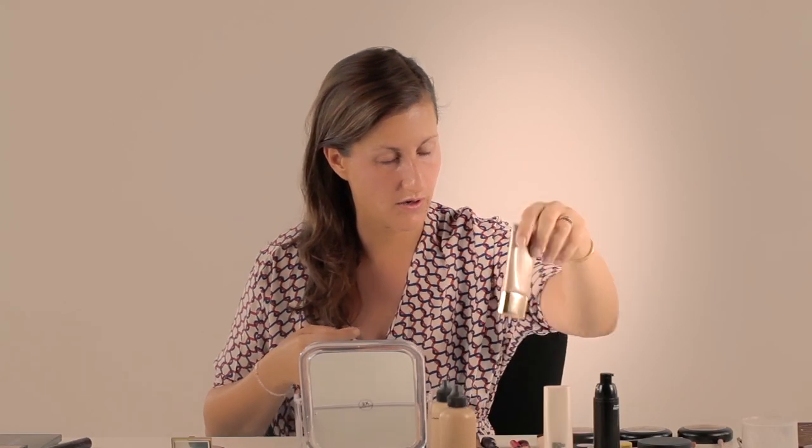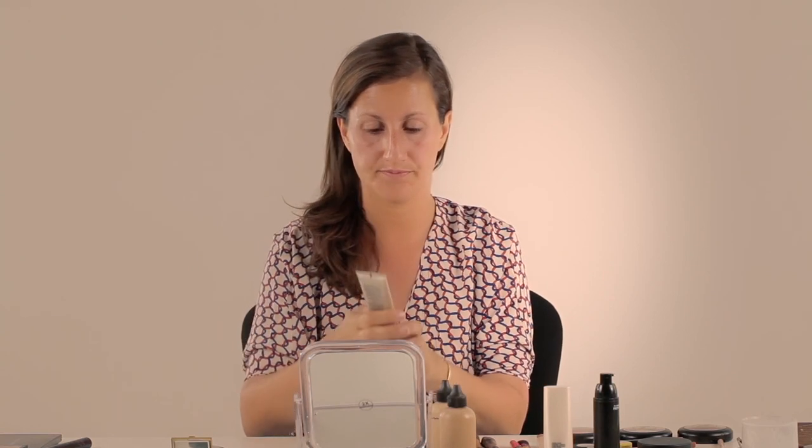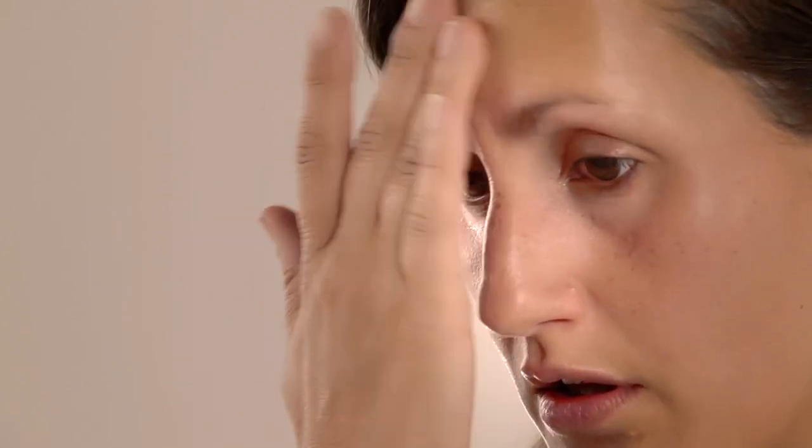Then I'm going to go in with a little bit of the Estee Lauder Illuminating Perfecting Primer. Just kind of work it into key areas where you want that highlight to be on the skin.